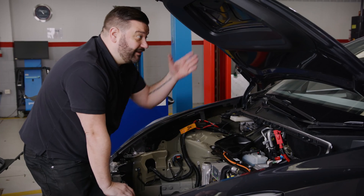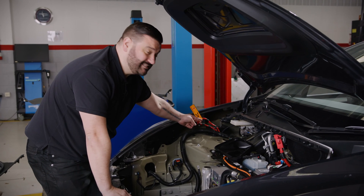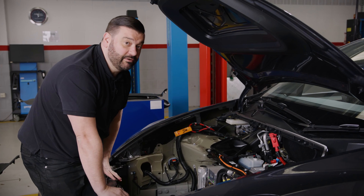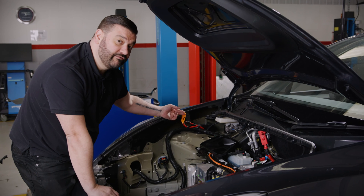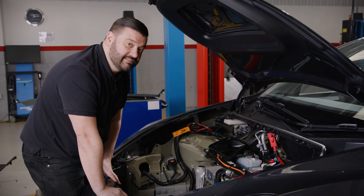If you find the battery error hasn't gone and resetting the battery doesn't work, you can disconnect the high voltage loop here, which will basically shut the car down completely. If you need to do this, re-disconnect the battery first, then disconnect the high voltage loop. That will essentially kill the car completely and allow it to do a full reset.